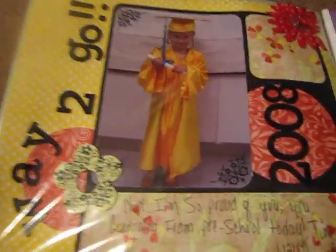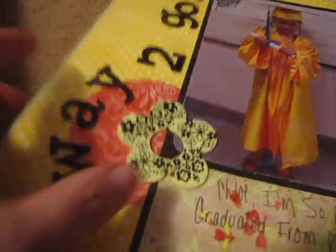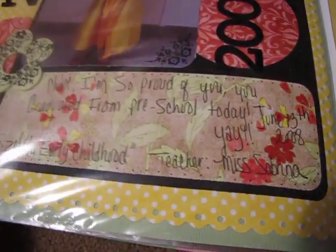And this is her graduation from preschool, 2008. I used some rub-ons on this chipboard and some thickers. So that's one book.